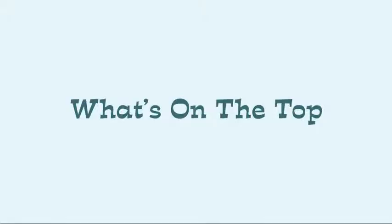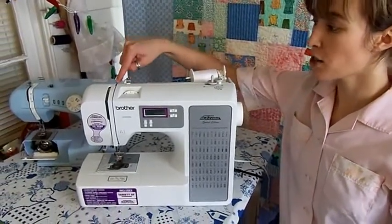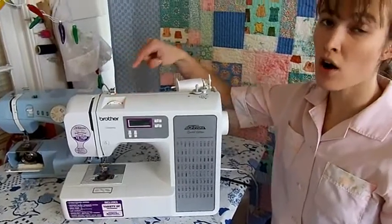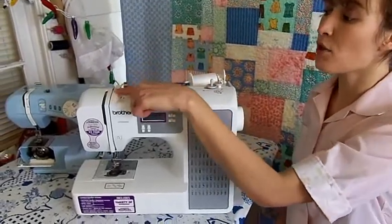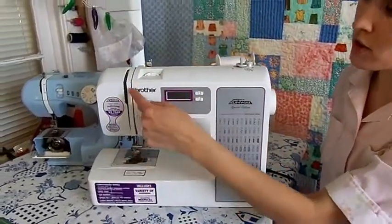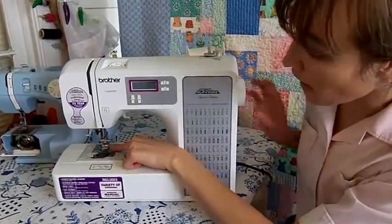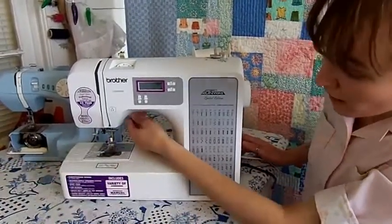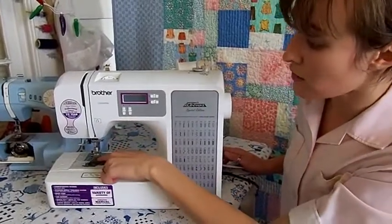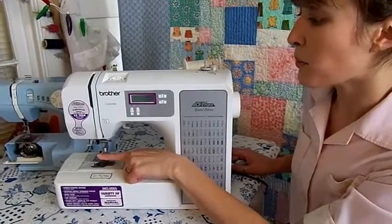Now, onto the top of the machine. Your spool holder, your bobbin winder, your thread guides, tension plates, and tension adjustment knob are all located on the top of the machine. The thread goes through these guides, through the tension plates, passes through these channels, hooks around the thread uptake lever, passes through another thread guide, through the eye of the needle, and out your presser foot. You also have your presser foot lever, your feed dogs, your throat plate with seam allowance markings, your bobbin, and your bobbin chase.